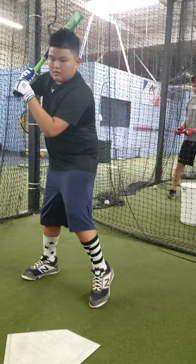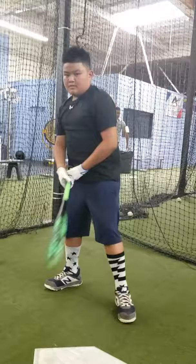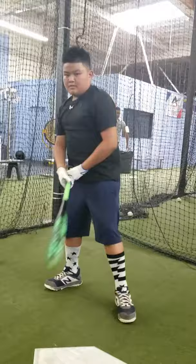Good, atta boy — you see, he never looks up. That's the most important thing: see the ball leave the point of contact. Trying to get a consistent swing — head on the ball, getting the barrel to the ball.